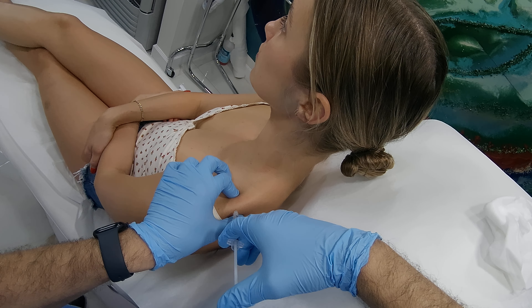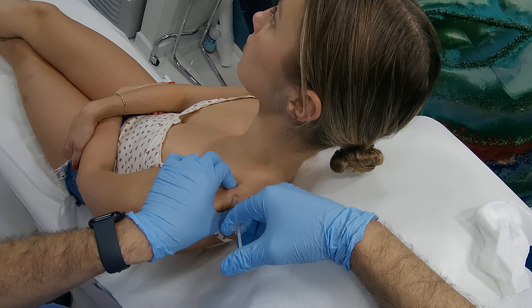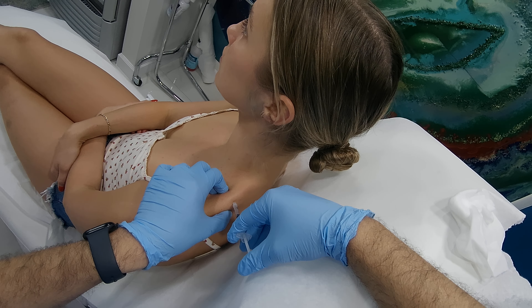I'm going to grab the muscle and start injecting. I'll shove the needle a little bit deeper so that we're in the body of the muscle. We're going to do 25 units on this side.